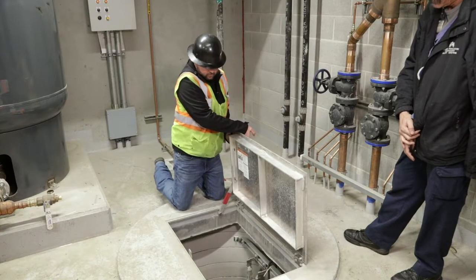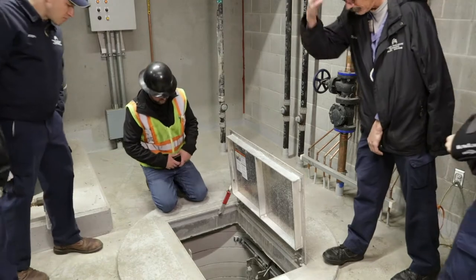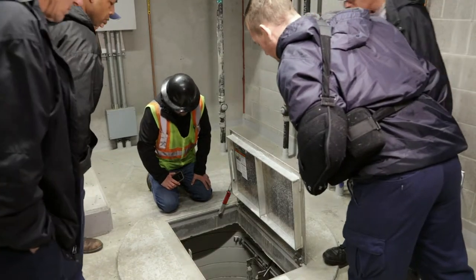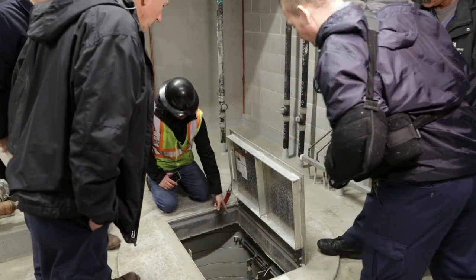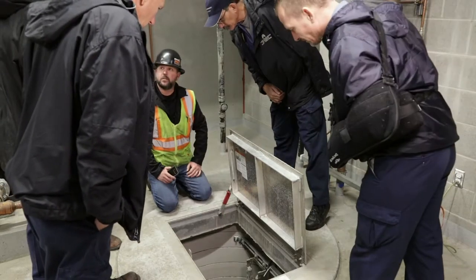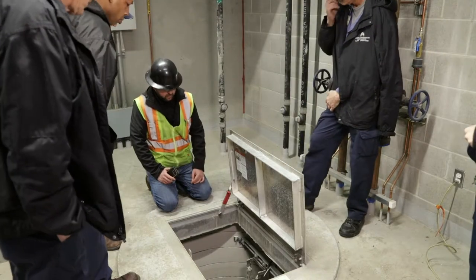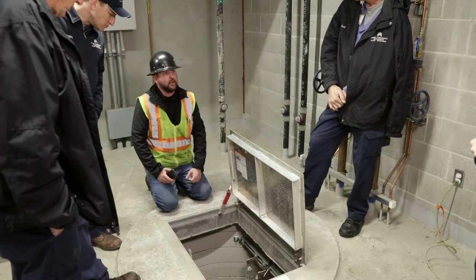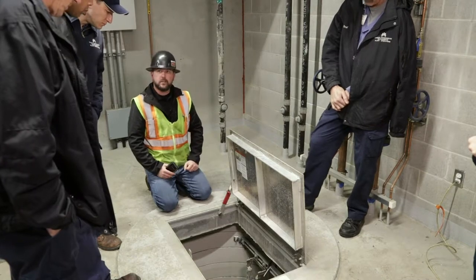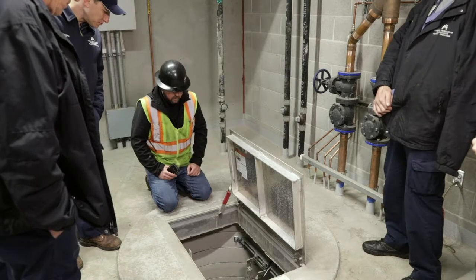This is where your floats are located and your pumps. You can see how we got them all set down there. To pull them up, you just take those chains and they slide right up. I recommend two guys — they are pretty heavy. Not bad coming up, but once you get them off the slides and try to get them up out of the hole, it's kind of awkward, but not too bad. We've done it.